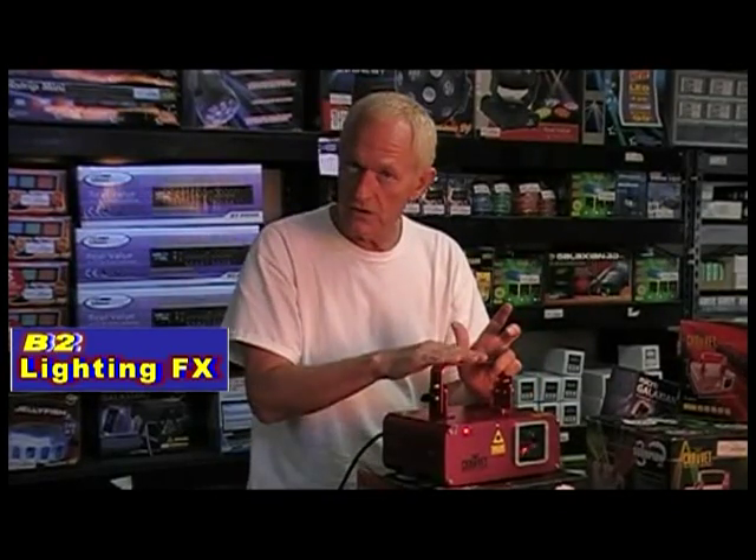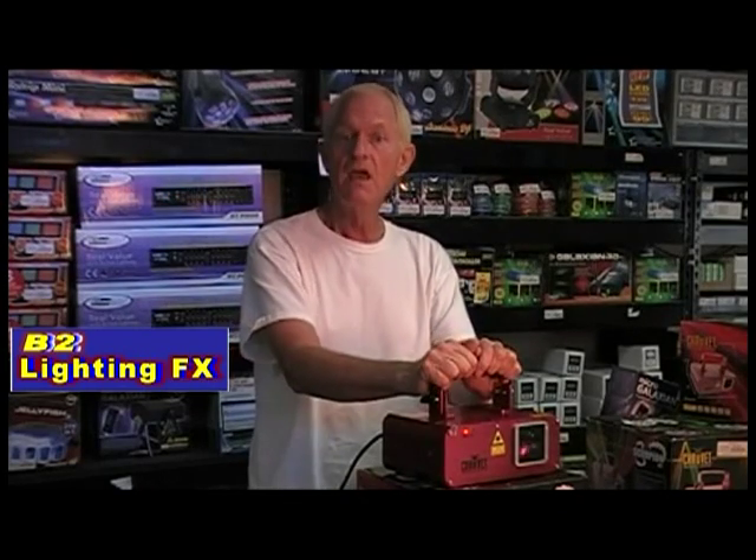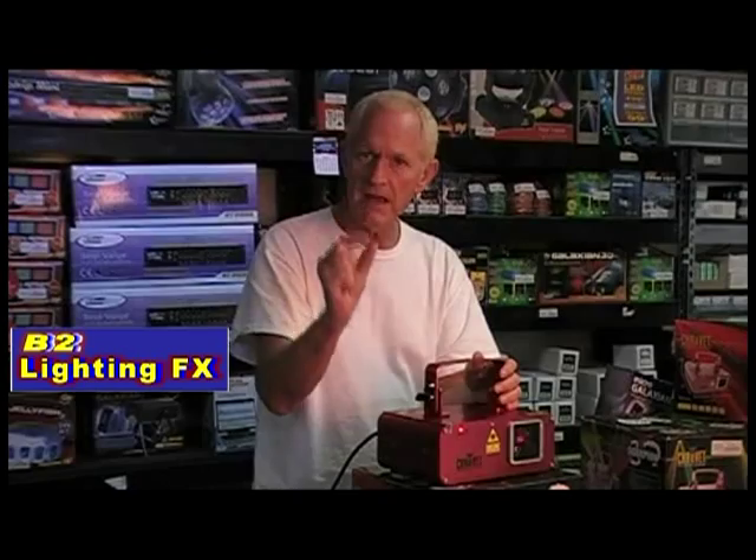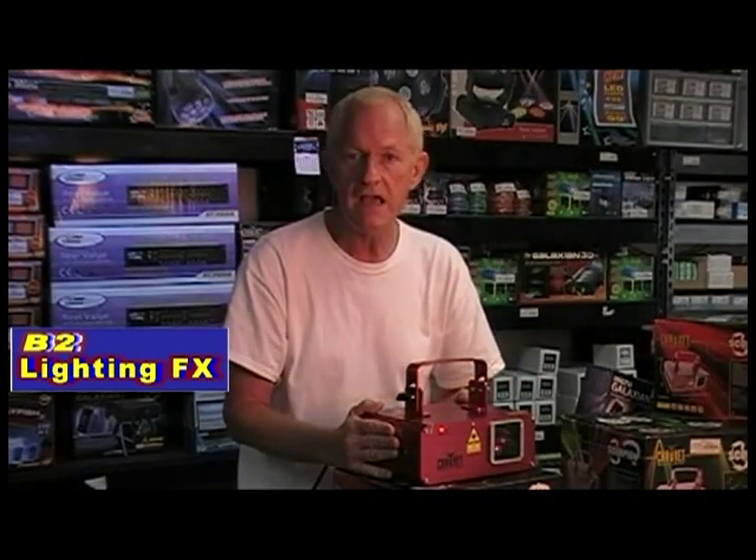Chauvet has come out with a new laser with fat beam technology, meaning that the laser beams, instead of being little skinny things, are actually wide beams. This one is called the Scorpion RVM.